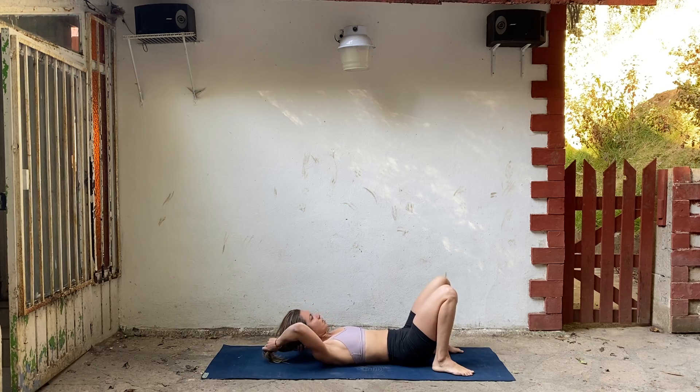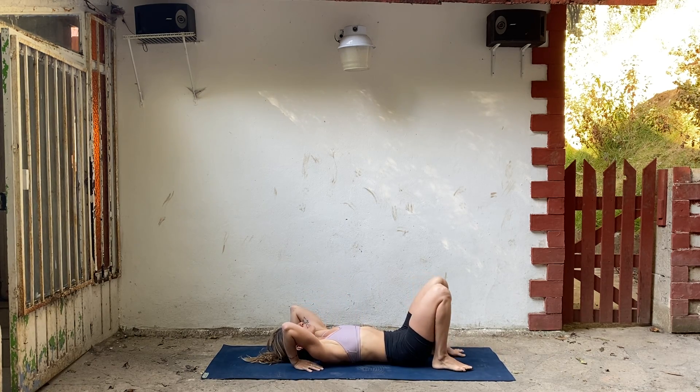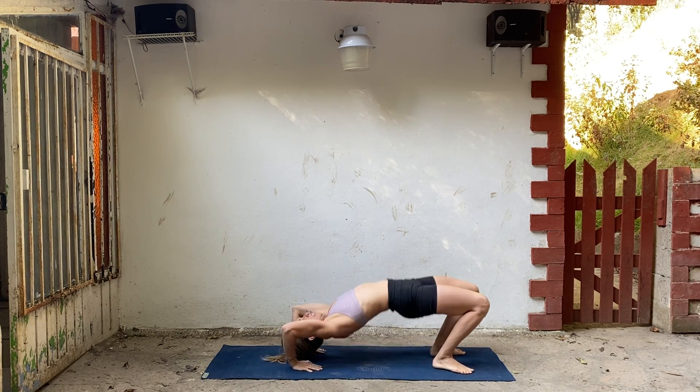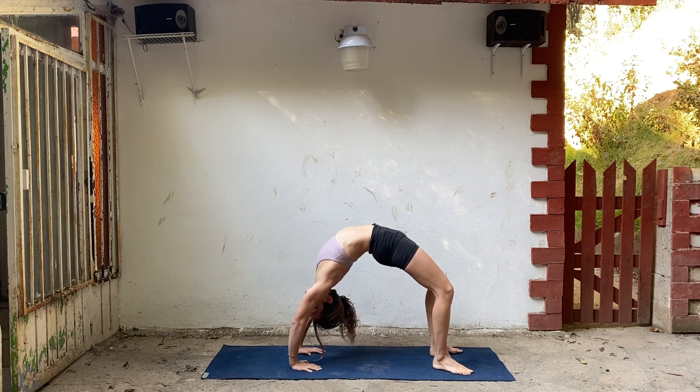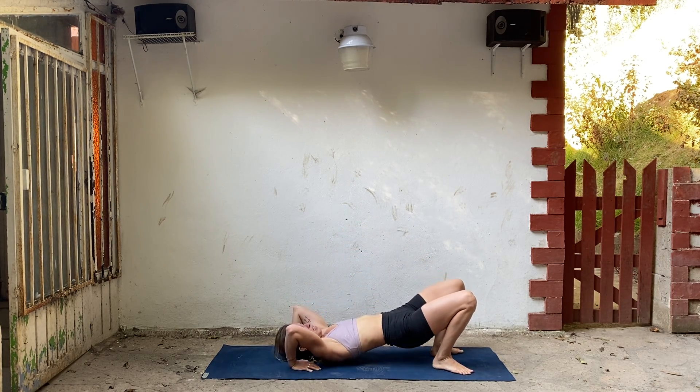Let's do one more of those — bridge or wheel. If you haven't done a wheel yet, maybe try it out. After doing a few back bends, the spine may be a little more flexible. Hands next to your ears, inhale, take it up. Keep breathing, push through your feet. Really strong legs. Breathe across your chest. One more breath. Tuck your chin and lower down.